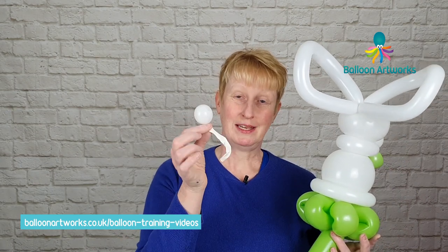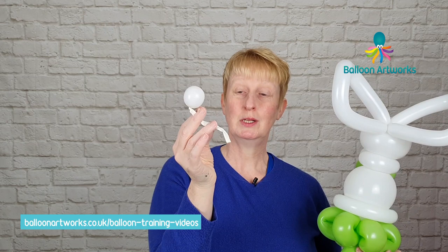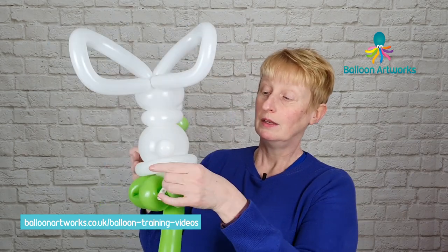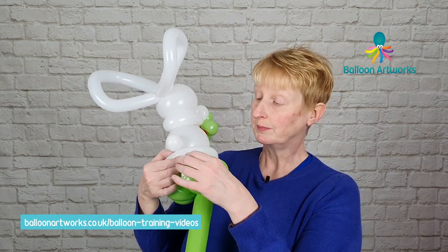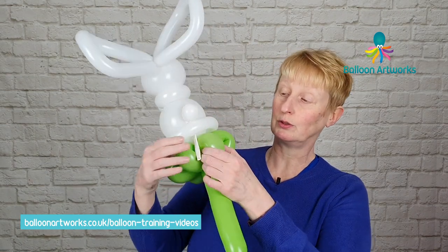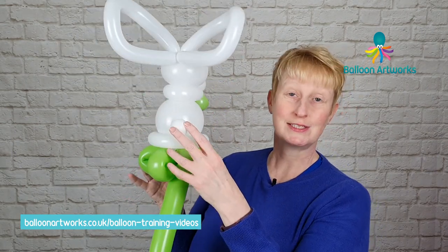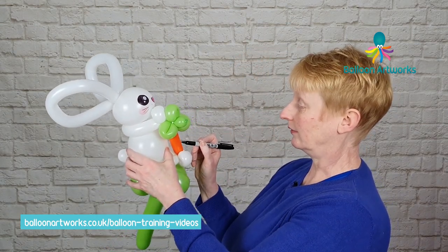No bunny is complete without a little bunny tail. I inflate the tip end of a 260 — just a one-and-a-half finger bubble — but the really important thing is that you use a tip that's got a decent amount of excess, then pull that excess underneath the 160 at the back. If your bit of white 260 is too short, pulling it into the base will push the body forward and the legs will come away from the body and it just won't look right. So quite gently wrap that tail into the flower petal base so your little tail sits there nicely. Finally, take a black Sharpie and draw a few lines on the carrot.